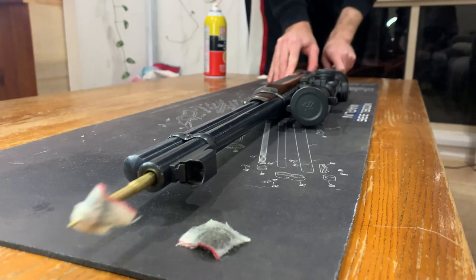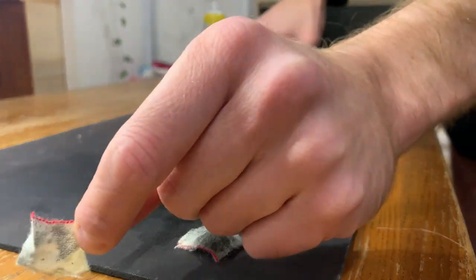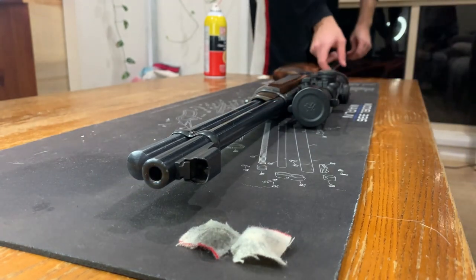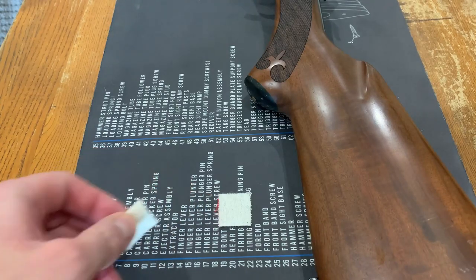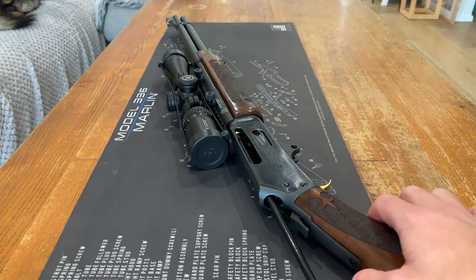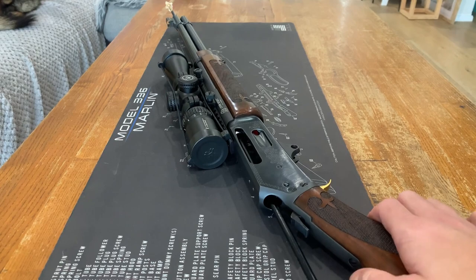Repeat this process using a new patch every time. You'll know when you are done as the patches will start to come out clean. At that point, run another two patches through your rifle, one at a time, but with no gun cleaner on them. This will absorb the excess oil in the barrel.